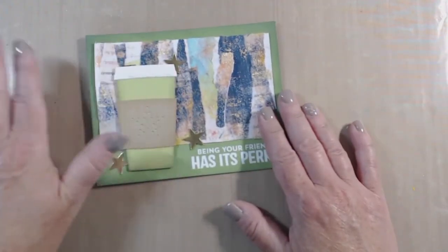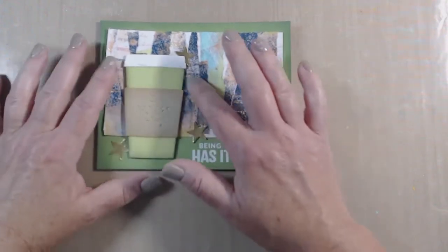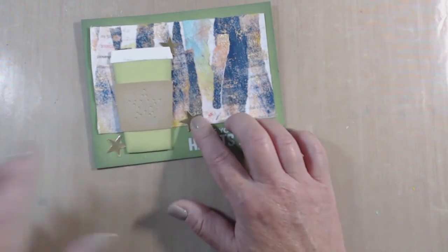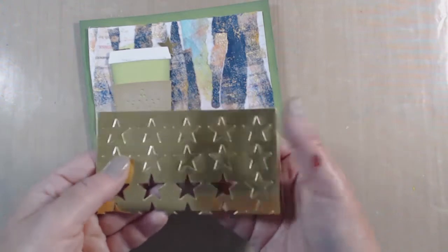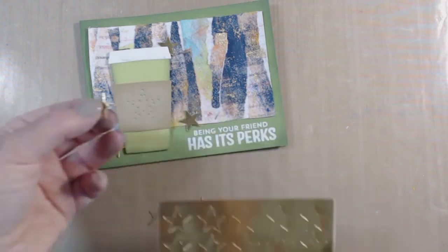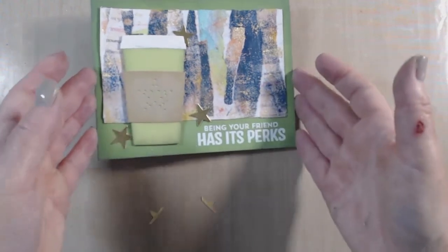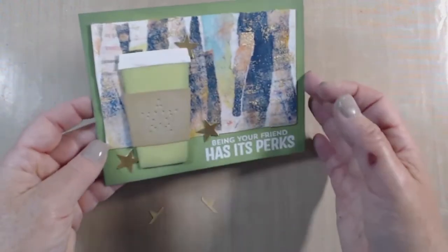On this one, I die cut this little coffee cup. I inked the edges and die cut these stars from a Paper Trey Ink cover plate that makes a whole background of stars that you can punch out. Every now and then I'll just use it to create stars to use as embellishments. I'm pretty happy with this one — I don't love it per se, but I'm overall happy with it.